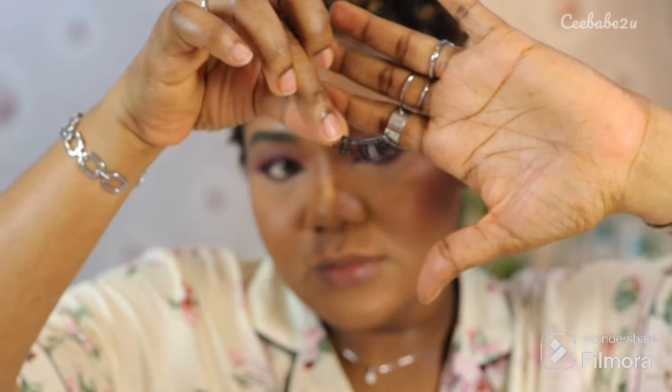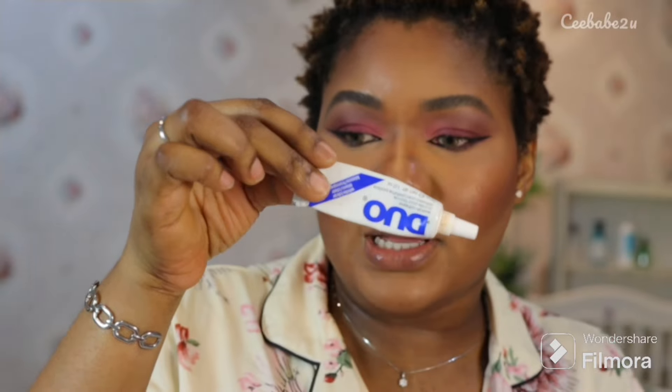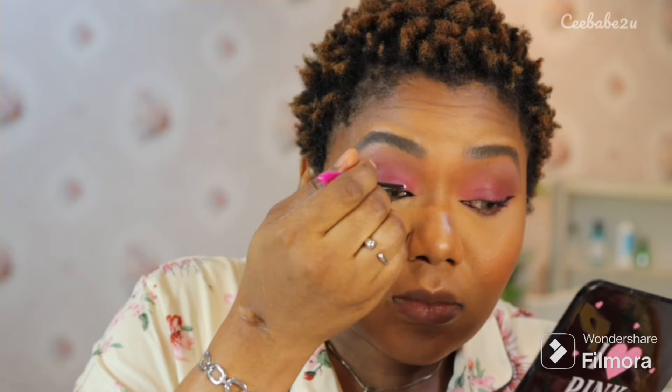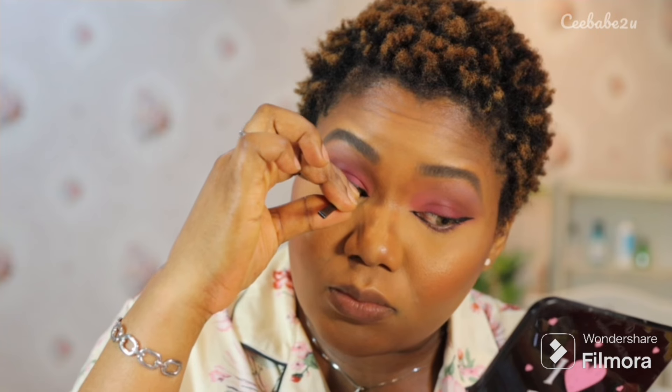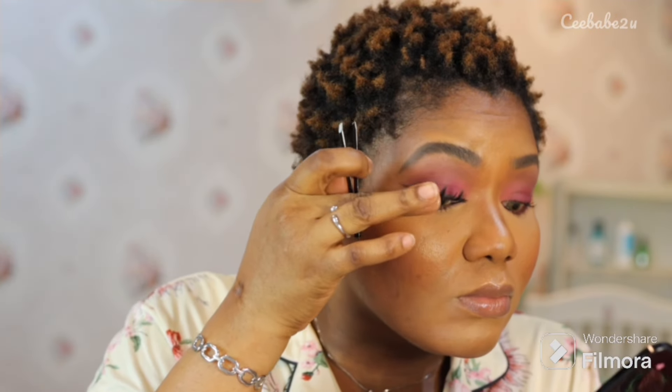I went on with my false eyelashes — they are so beautiful, and I'm using the Duo glue. I applied the glue on my eyelid and went ahead to apply my eyelashes, which is very easy to do. I then pressed my natural lashes and false lashes together, because that's how you get them to stick without moving. Now that I'm done with both eyes, I pressed on each of them to make sure they are properly seated.